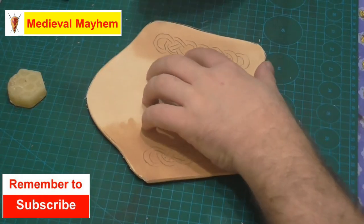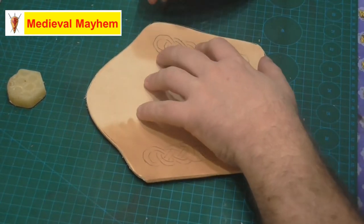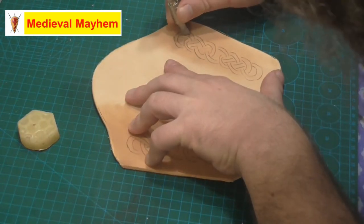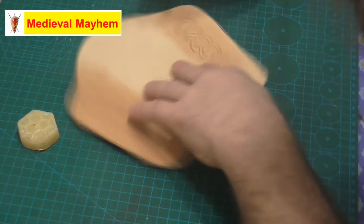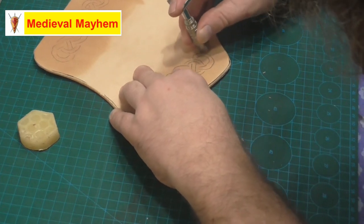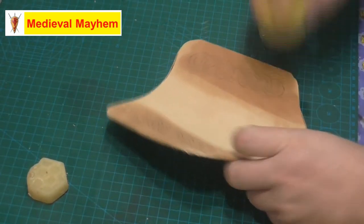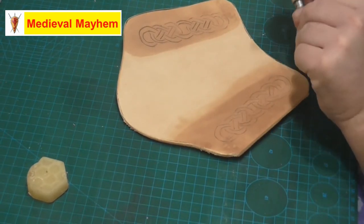Now what I'm going to do is I'm just going to use a swivel knife to create a bit more of an impression in the tooling that we've done. Occasionally you may want to just apply a bit more moisture just to keep your work consistent.